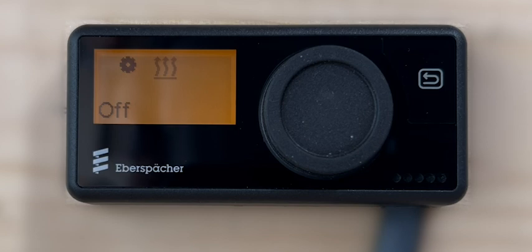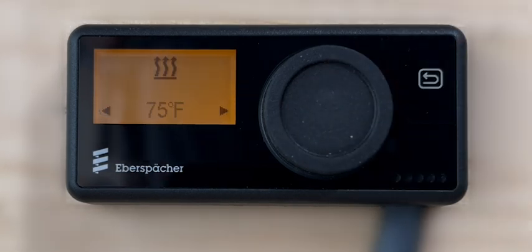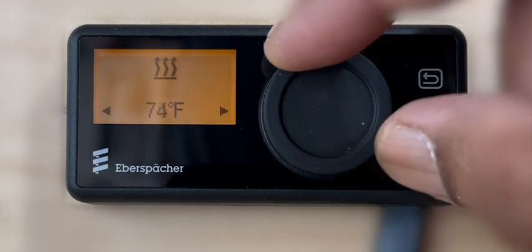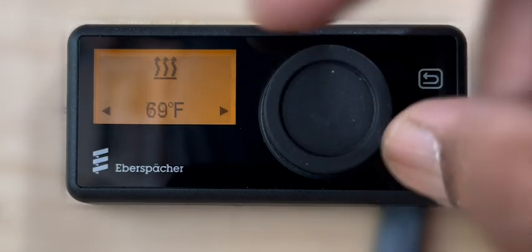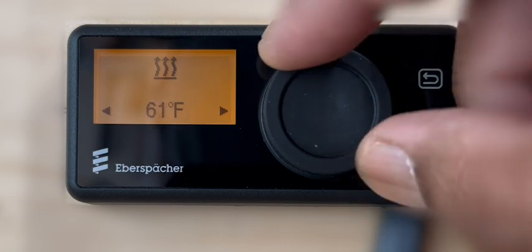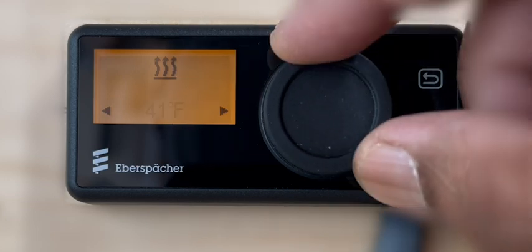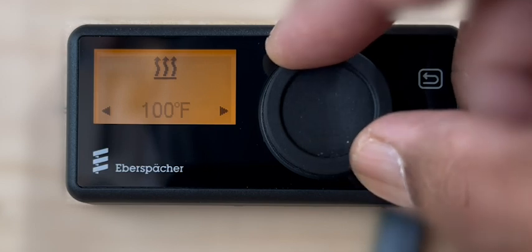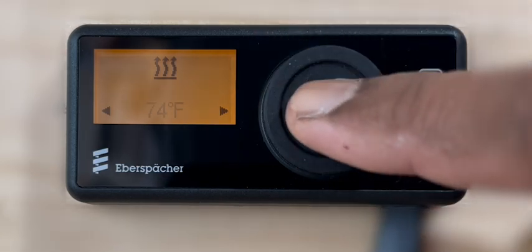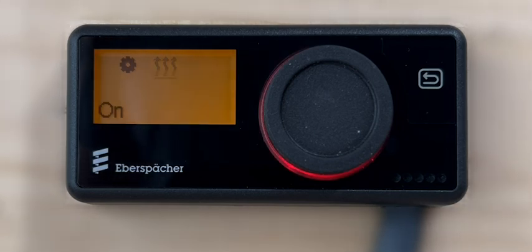To start the heater operation, press the control knob to select the heat function from the main menu. Next, select the preferred set point temperature. The controller's default is set to 71 degrees Fahrenheit. The selectable range is between a minimum of 41 degrees to a maximum of 100 degrees. Press the control knob to confirm the selected set point temperature and the heater will begin to operate.